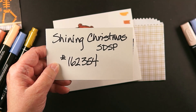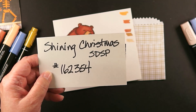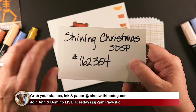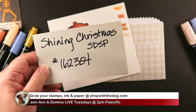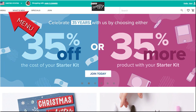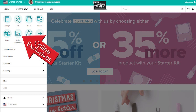I'm going to show you really quickly how you would find the online exclusive because it was always kind of hidden for me — even as a demonstrator. You go to shopwiththedog.com — that's where it's going to land you. Pick up your host code, click here, go over to the left where it says Menu, click on that, and the dropdown will say Online Exclusives.